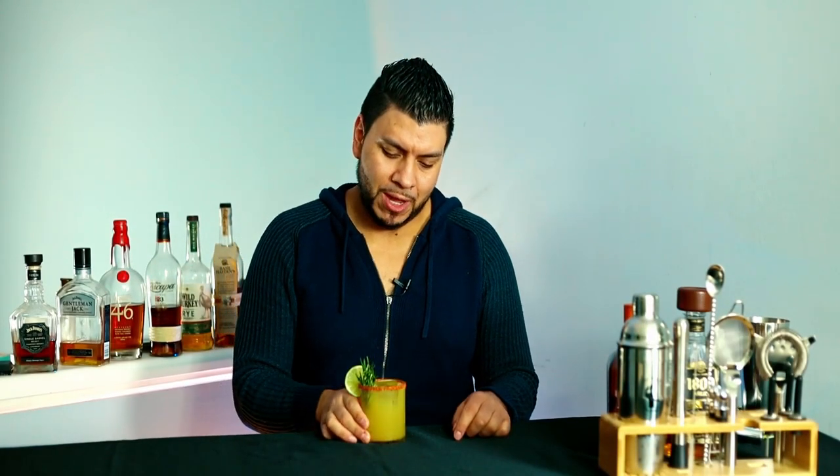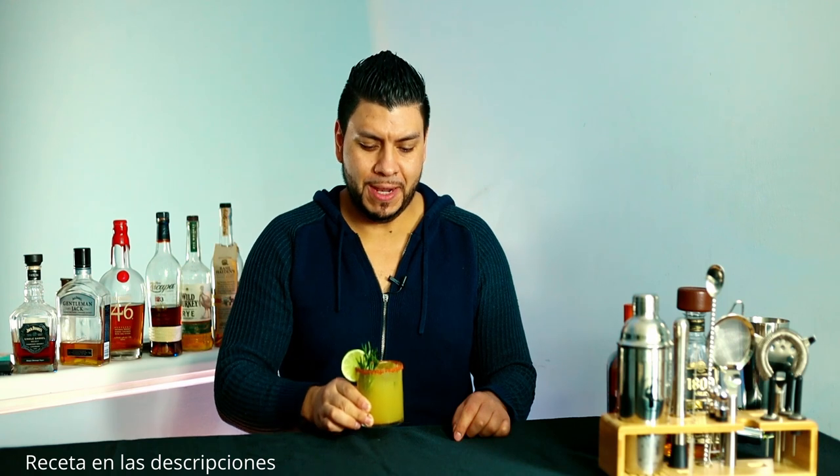Hi everyone, welcome back! Today I'm gonna show you how to make a smoked pineapple margarita. If you're into smoked cocktails, you're definitely gonna love this one. I'm gonna leave the recipe in the description for you.